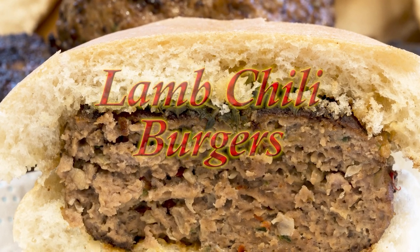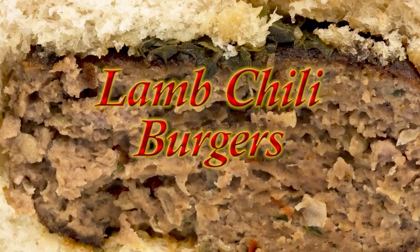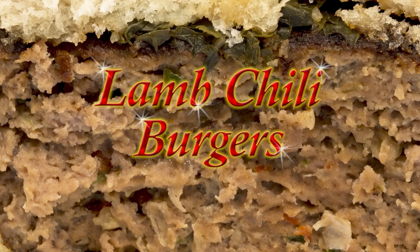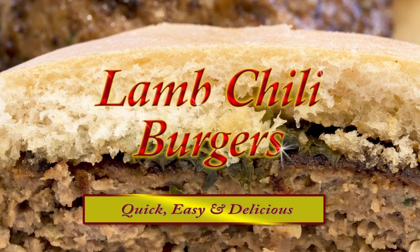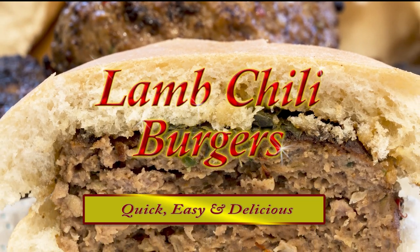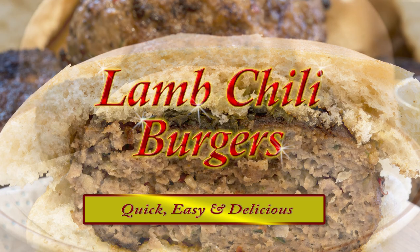Hello again everyone, my name's John. I'm a retired chef from the north east of England in the UK, and welcome to another video. In this one I'll be making these delicious lamb chilli burgers. They're quick and easy to make and they're absolutely delicious.